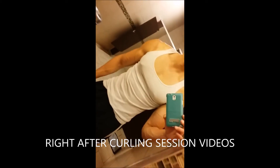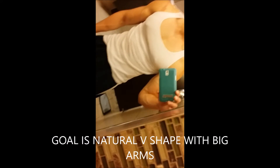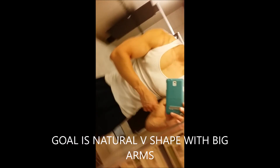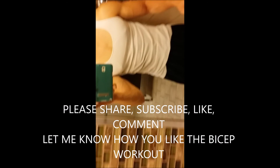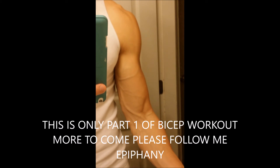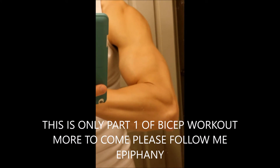Right here, this is me after the curls, shot the same day after the workout videos, to show how swollen or tensed up your muscles get after a workout. That's how I look, and I've been doing this for almost 10 years.